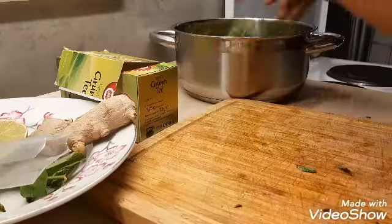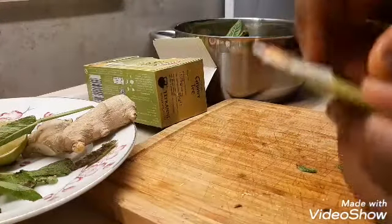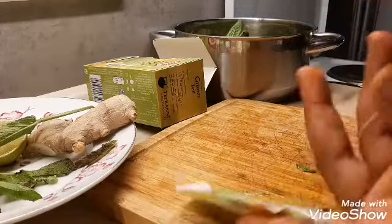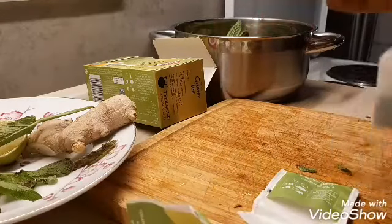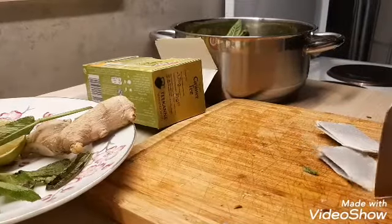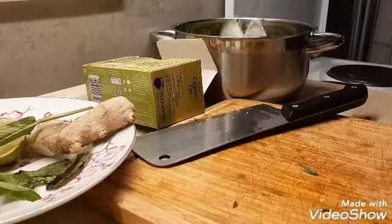I'm going to add my scent leaf, so I'm going to put it in. Then I'm going to be putting my green tea — I'm going to be using two green tea bags.